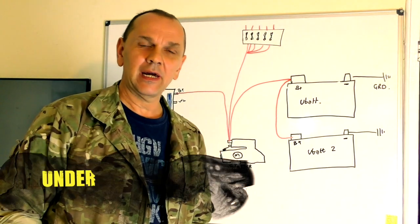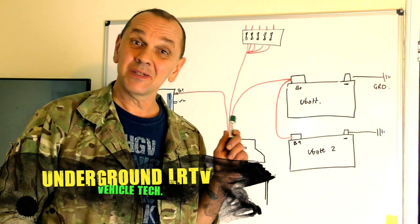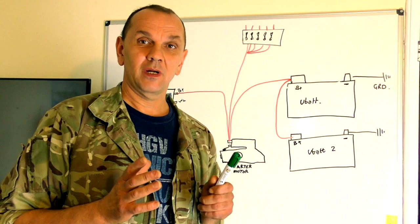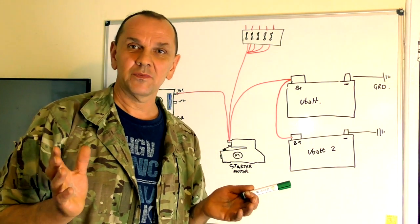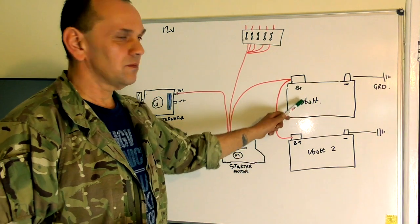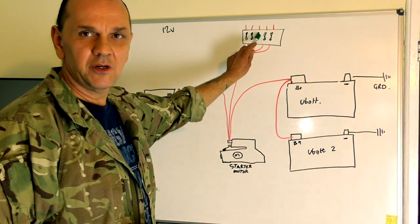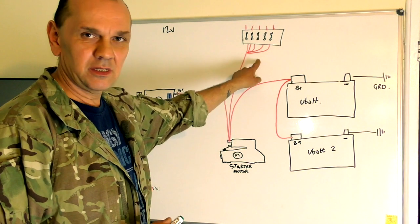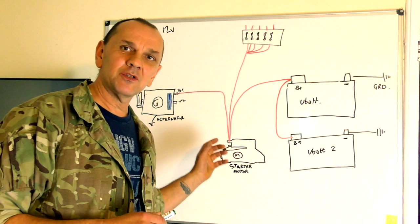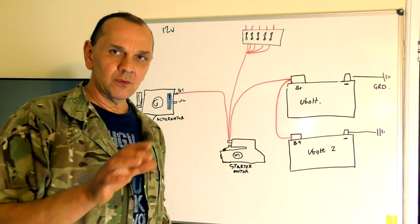Hello and welcome to the Land Rover Toolbox videos. Today we're going to talk about a basic charging system. What I have on the board here is a twin battery situation, a starter motor, alternator, and the engine fuse box. This is just basic — the layout of some vehicles are different, but I'll show you basically how this works.